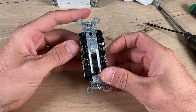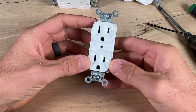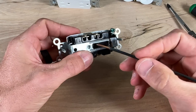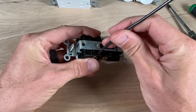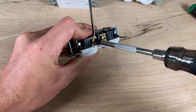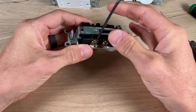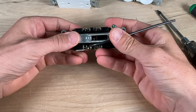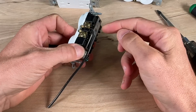Option three is called back wiring. It looks a lot like backstabbing but it is not backstabbing — it's only available on commercial grade or spec grade outlets, one step up from residential grade. You reference the strip gauge, strip the conductor down, and insert it straight into the back, but it does not just press and hold. You need to tighten down the screw terminal, which pulls a plate in and pinches the wire. This has been my recommendation for DIY wiring and my preferred method using my preferred Legrand commercial grade receptacle.